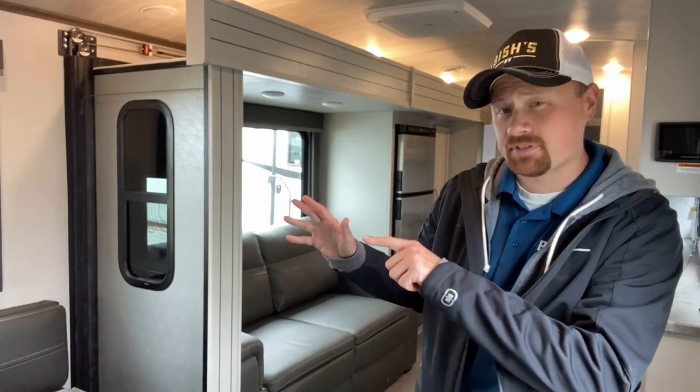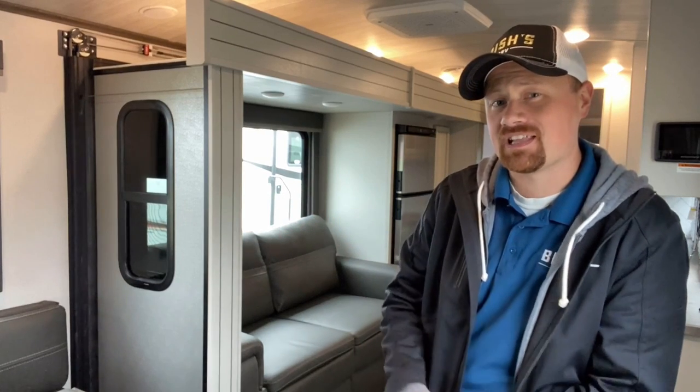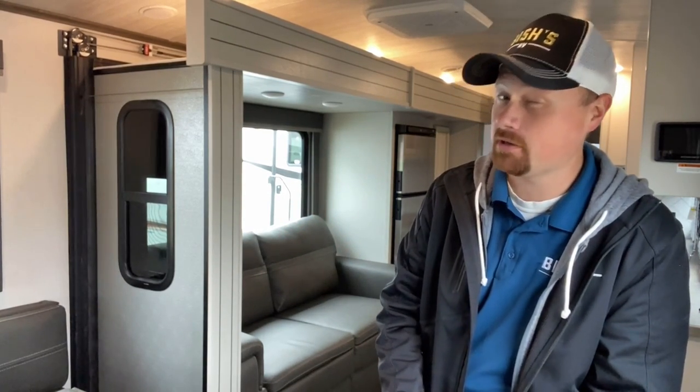Hey everybody, Josh the RV Nerd here with Bicious RV. If you like to make travel stops in your RV and access things with the slide closed, stay tuned to make sure you're not accidentally damaging something without realizing it.